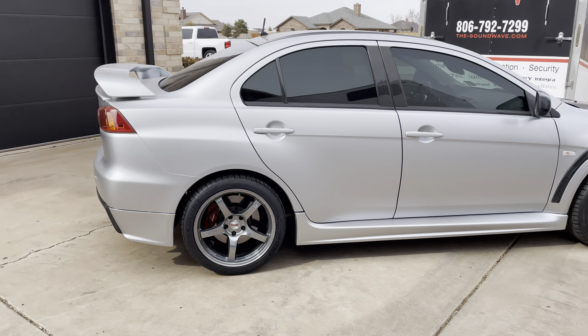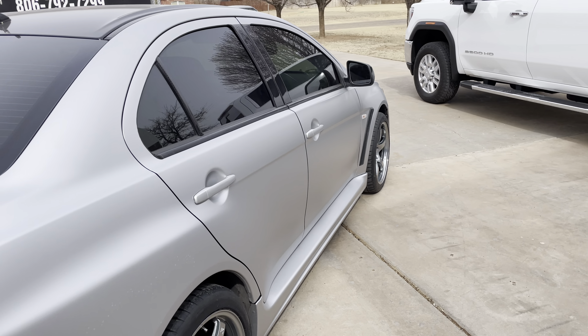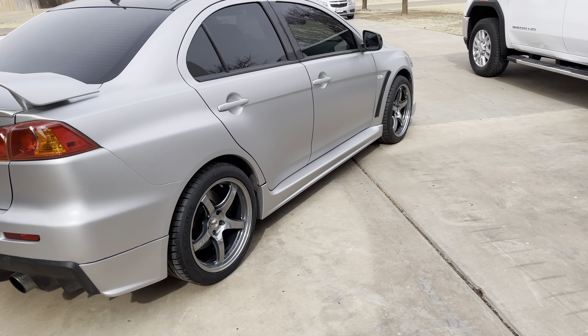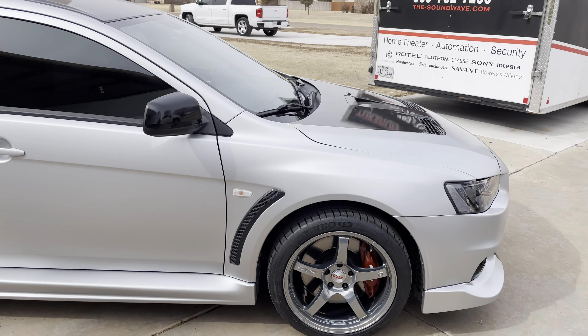I didn't really notice the fender gap before with the factory wheels and tires — the offset is different on these, so it makes it more noticeable. But the suspension lowers about an inch, and once I get that done it'll be adjustable, so I'll get it matched so it looks good front and rear.